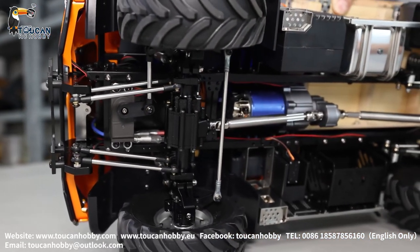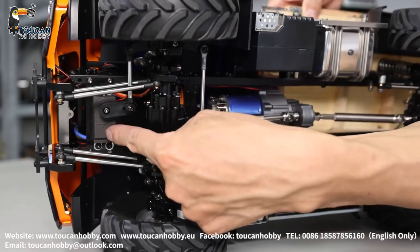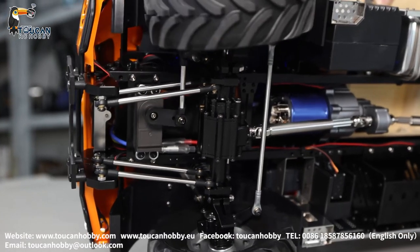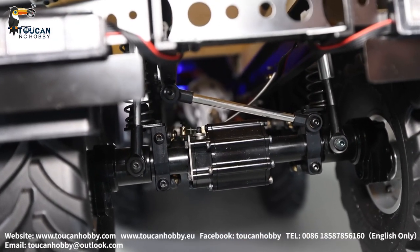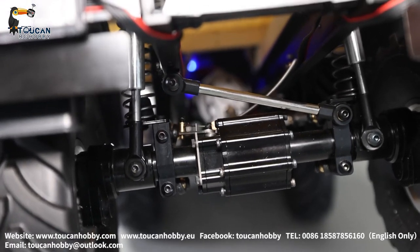So let's see also for steering. Here that's the connecting rod and the servo at the front. Turning it. That's the rear side virtual lock — lock it, unlock, lock, unlock.